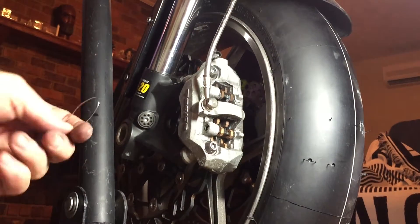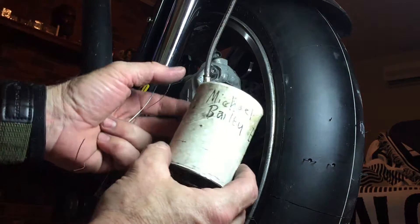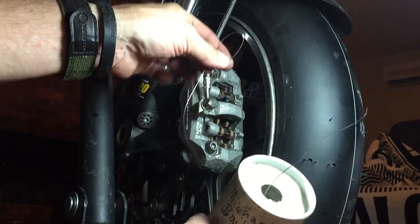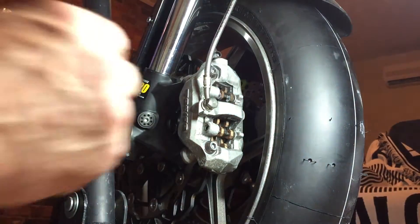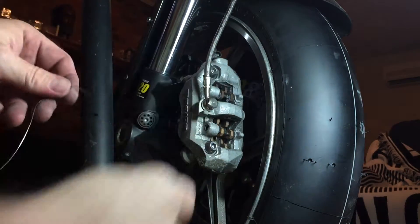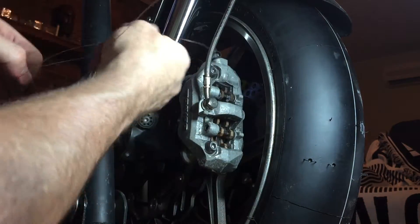Safety wiring is very important on racing motorcycles and airplanes — they do it a lot on airplanes. This is a can of safety wire. It's stainless steel and we drill holes in the bolts first, then cut a piece that's roughly twice the distance between where we need to go.